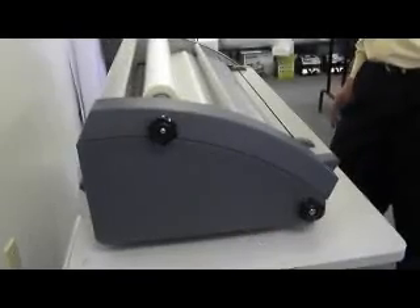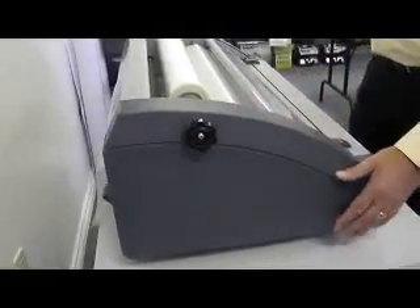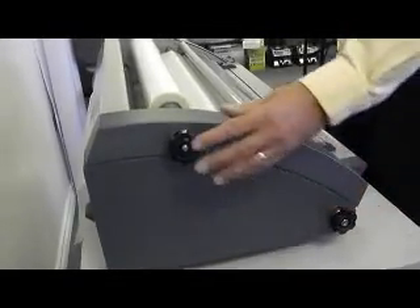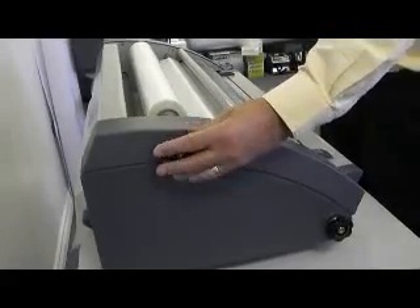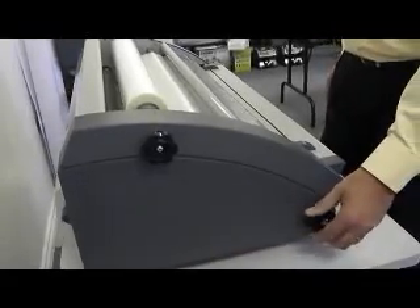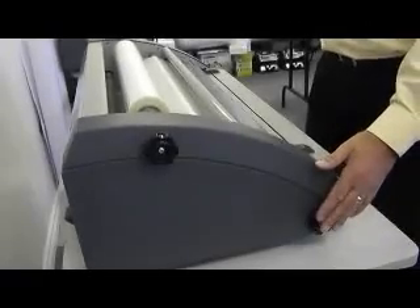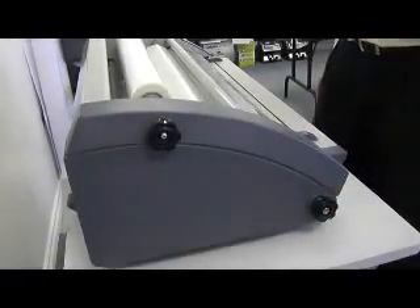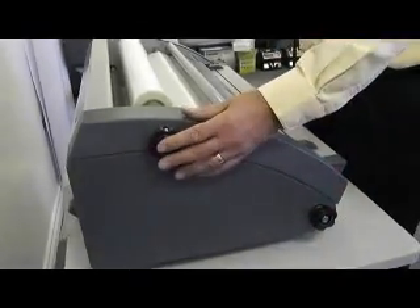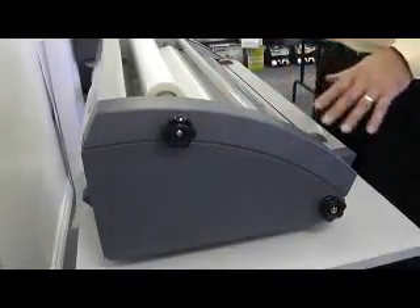If your lamination is curling when it comes out the back of the laminator, this is the result of roll feed tension being out of balance. If the lamination is curling up, you have excess tension on the top roll feed — loosen it by counter-clockwise turning the tension knob on the top and perhaps add more tension on the bottom. Make these adjustments until your lamination is coming out flat. If your lamination is coming out curling down, it's because there is more tension on the bottom roll feed than on the top. These are easily adjusted until your lamination is coming out flat.